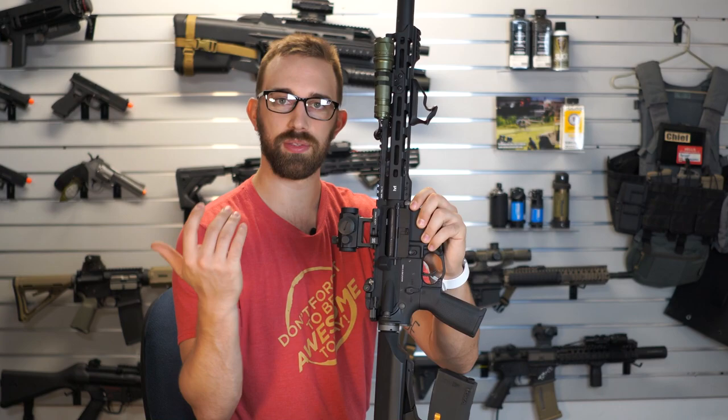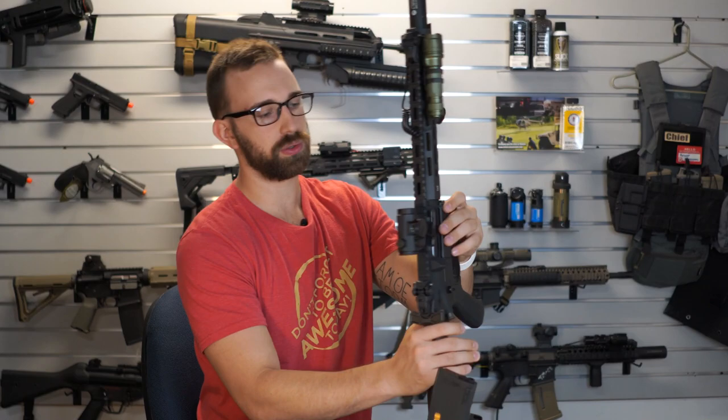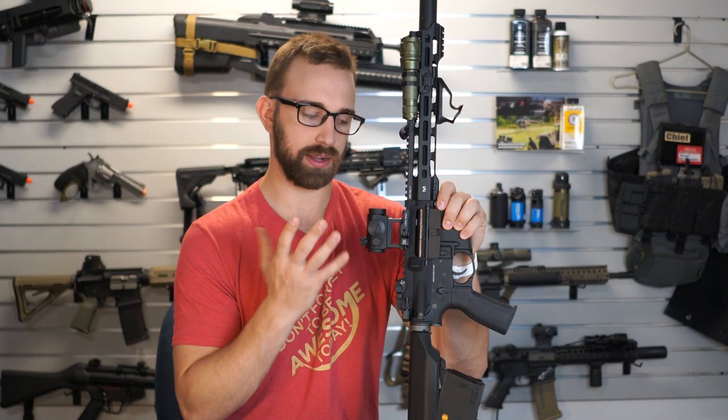With most RM4s, if you pull back on the charging handle and also push this tab inwards, that imitation bolt release is supposed to hold open. For mine, for some reason, it does not. I don't know if that's something I did on my end when I changed the internal spring out, but I'm definitely going to crack this open and try to see if I can fix that.